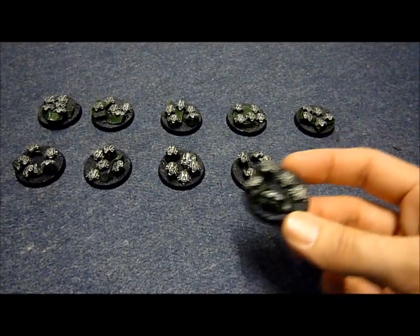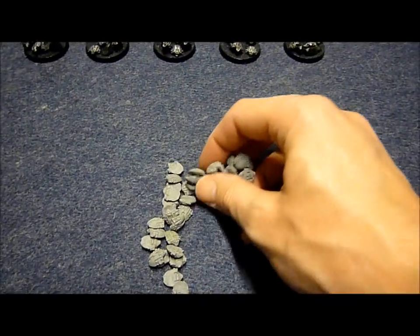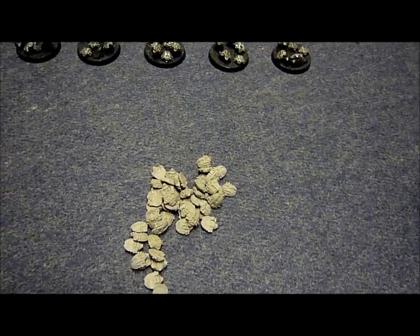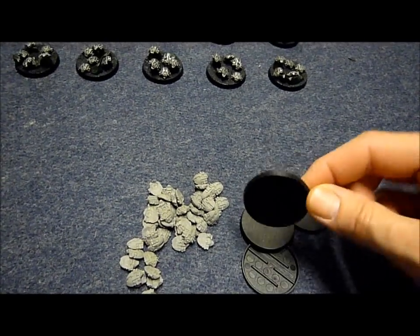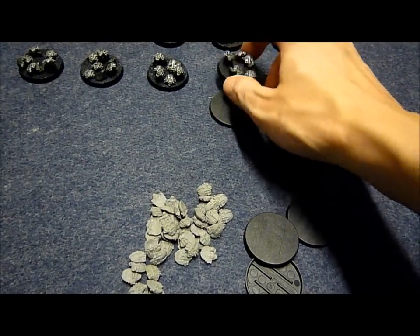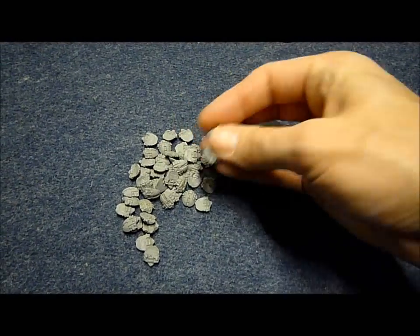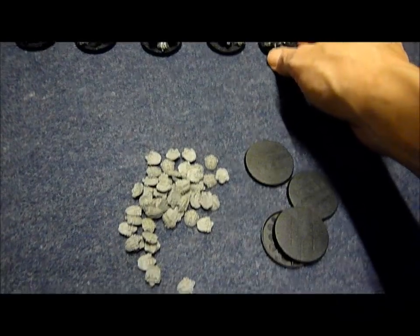What I'll do is give the winner the option — they can either have them like this so they can paint them up themselves in their own colour scheme. I can supply some bases; they're not GW bases, but they are 40mm gaming bases, basically exactly the same size, they're just not quite as high. Or I can paint them up for you in my Soulless Necron's colour scheme. I'm more than happy to do that.